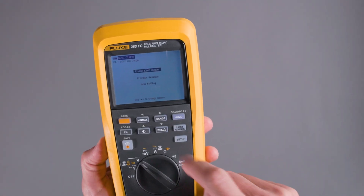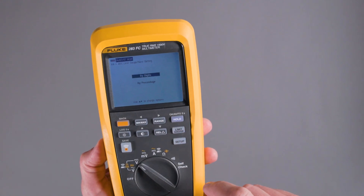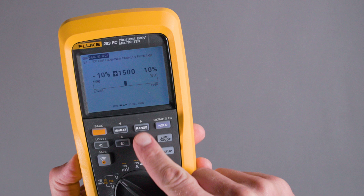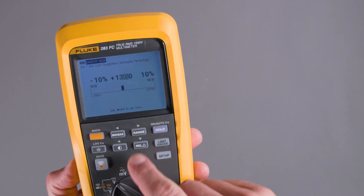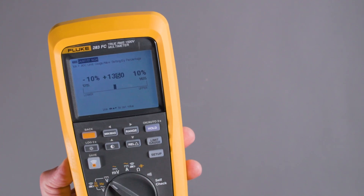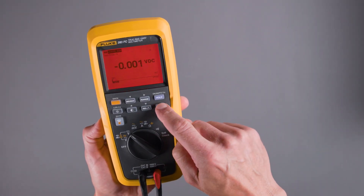We turn to the limit gauge button. We can set the limit gauge in one of three ways — by percentage. So we can set it for a certain measurement, say 1400 volts, and then plus or minus a certain percentage, maybe 10%. If the measurement is outside of that range, it will beep and it will light up the display, so we know very easily that we're outside of that limit.